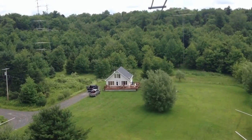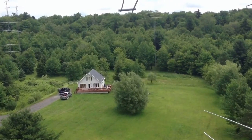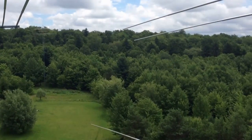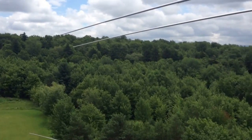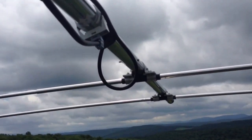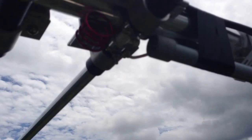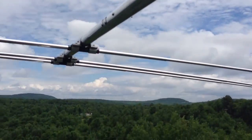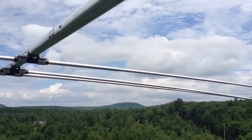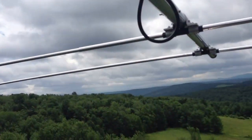This is Ray, W2RE from RemoteHamRadio.com, and I'm up here in Summit, New York. I'm going to show you the new installation that we just put up here. We have a Bencher antenna above me here, which covers 12 and 17 meters — three elements on 17 and four elements on 12 meters, approximately 100 feet above the ground.